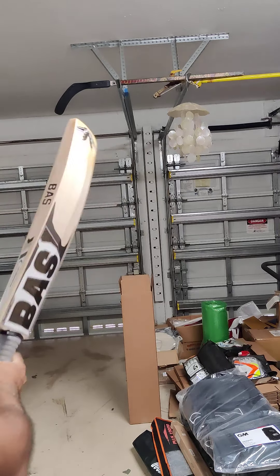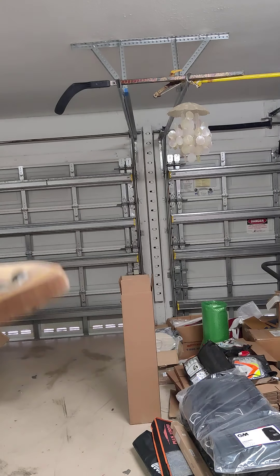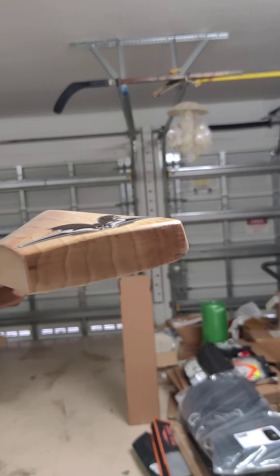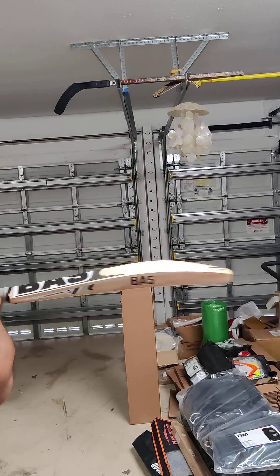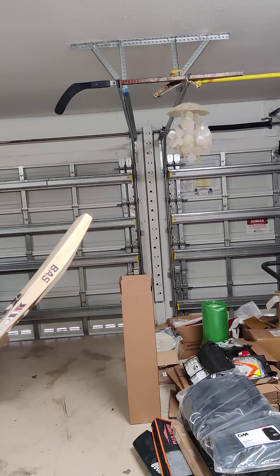Beautiful. The lightweight pickup is good — not too bottom heavy, nothing like that. It's 28.6 and it feels like 28.6, so it feels like the weight of the bat. That's a good pickup. Let's check out the ping on this one.